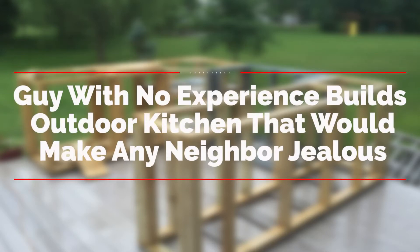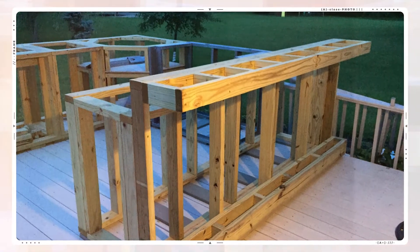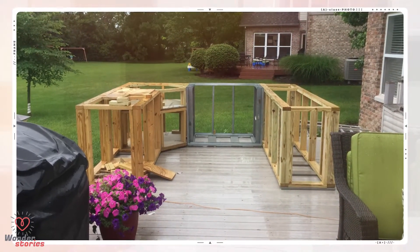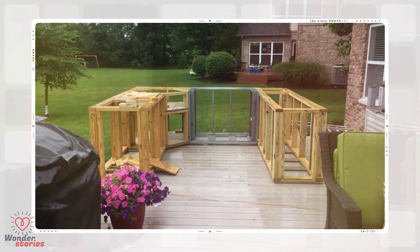A guy with no experience builds an outdoor kitchen that would make any neighbor jealous. The first step was to build a large U-frame in the corner of his already massive backyard deck. Here's a front view of the U-frame base — take a look at that awesome yard. I can already imagine grilling some chicken and steaks while friends and family play yard games.